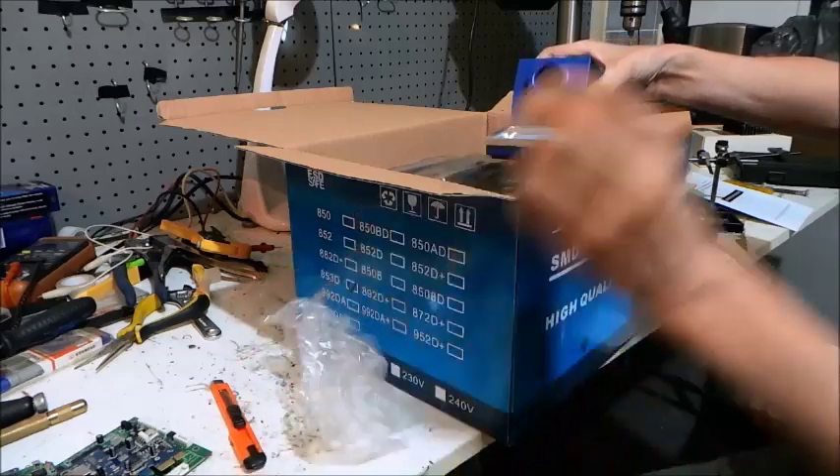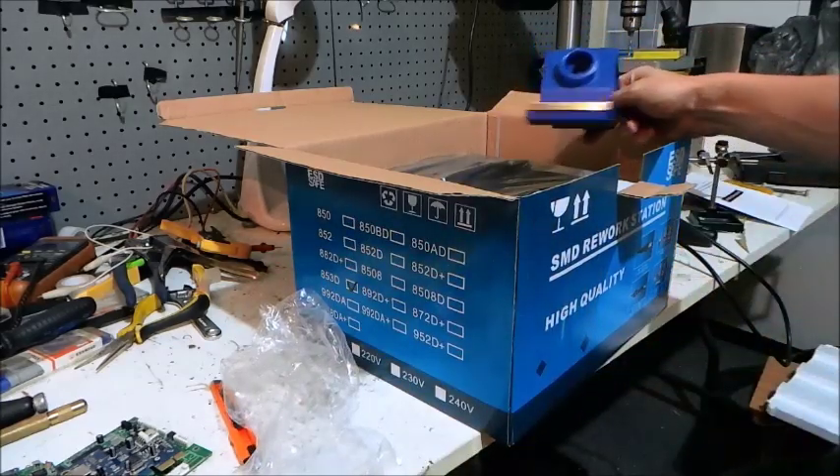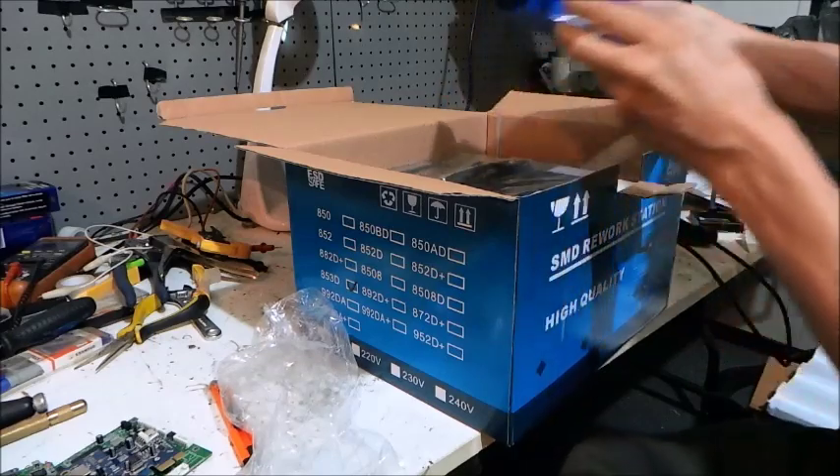I'm just going to have a look over here by the camera to make sure I'm holding everything so you can see it. Excellent. Okay, so there's the soldering iron stand.